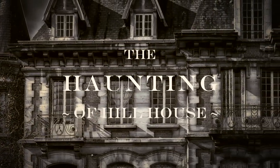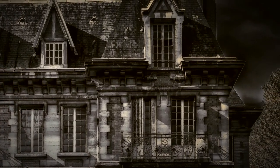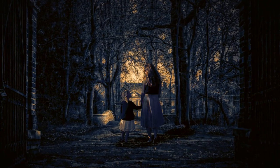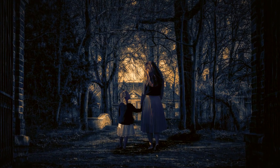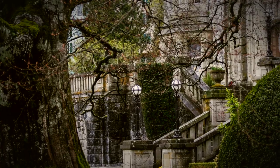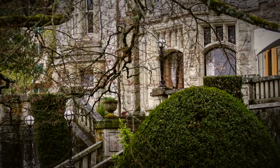The Haunting of Hill House is a Netflix original series that tells a chilling and fascinating story of life inside a haunted house. It's based on the 1959 gothic horror story by Shirley Jackson and was created and directed by Mike Flanagan. It is my favorite horror series of all time and although I like the book, I absolutely love the series.